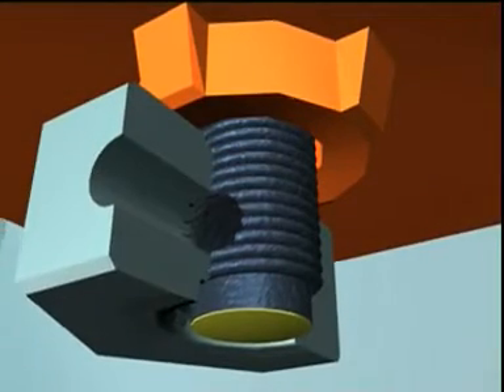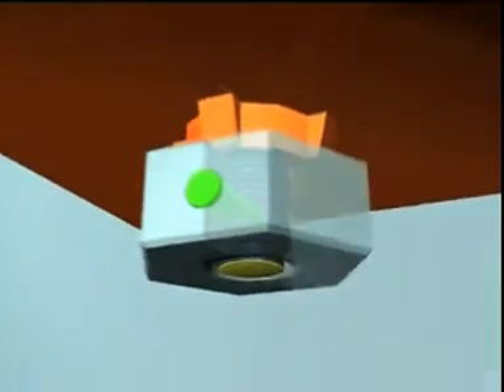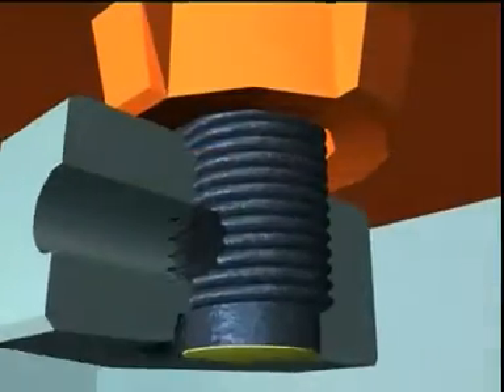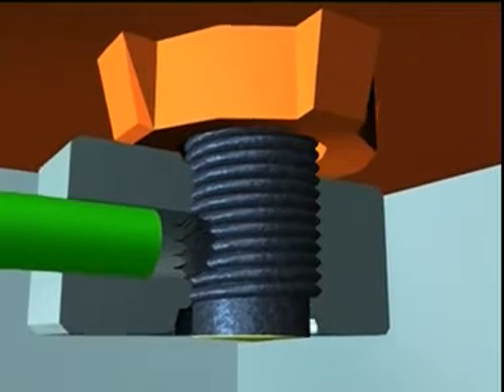The nut and bolt is manufactured with a hole that has been drilled through one side of the nut and halfway into the bolt. A shear pin is inserted into both holes, which locks the nut onto the bolt. The bolt can now be spun with the nut.